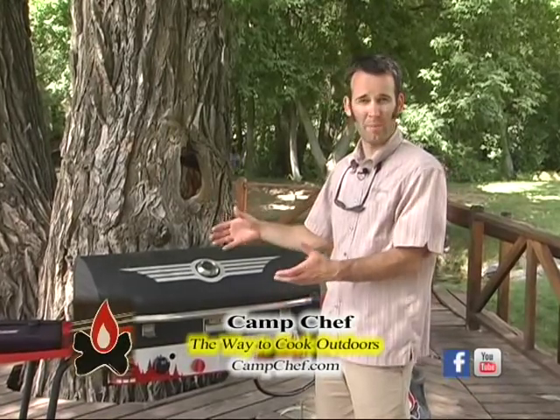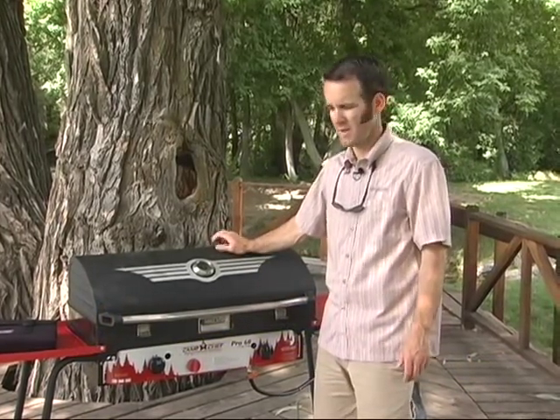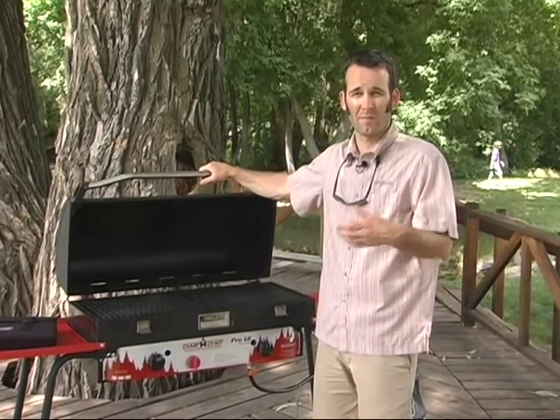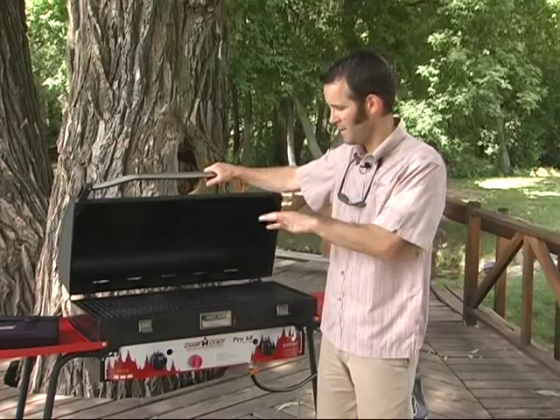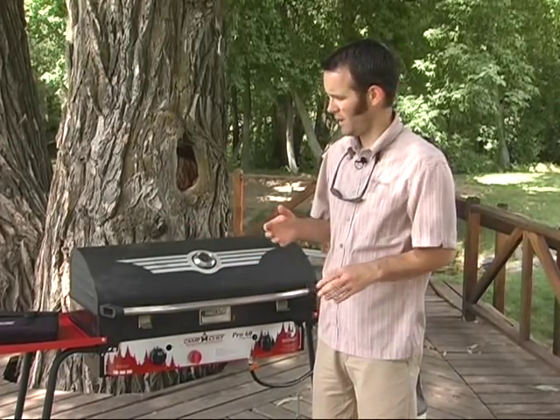We've got the barbecue box that sits on top of it. You can also put Dutch ovens or canning pots — a lot of people in the fall will do canning pots. Today we've got the barbecue box on top. It's a great way to cook outdoors whether you're at home, at the park, tailgating, hunting, camp — wherever you're at. This is the big box, one of our biggest boxes actually, so it's made for cooking for a lot of people and a lot of food.